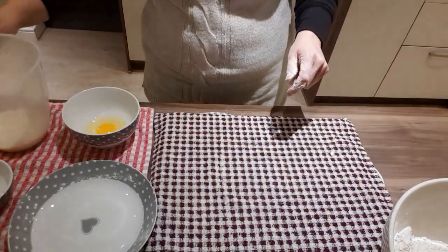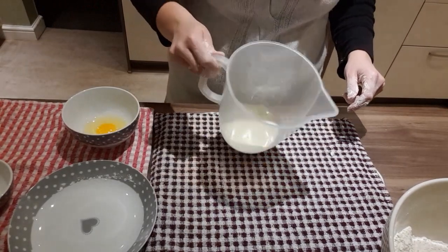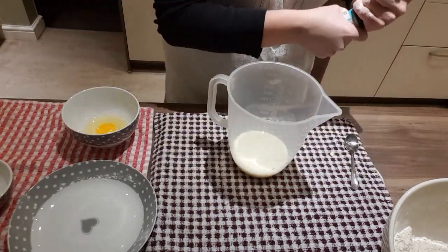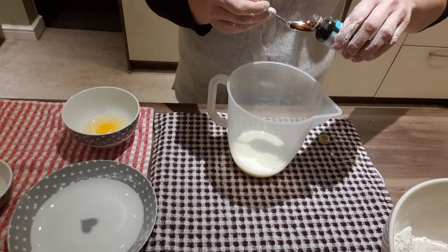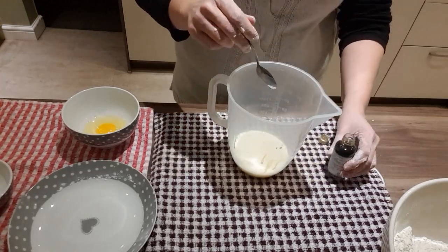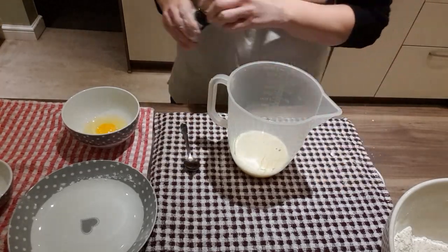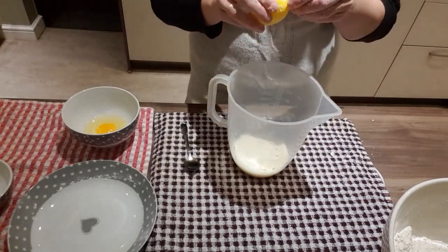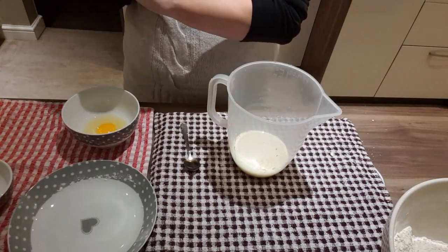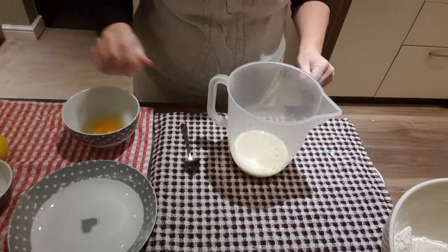So then we're going to bring the milk in and we're going to add a teaspoon of the vanilla essence. In that goes. And then we're going to use the lemon — a good squirt, probably nearly 5 ml of that. And then give it a good stir.